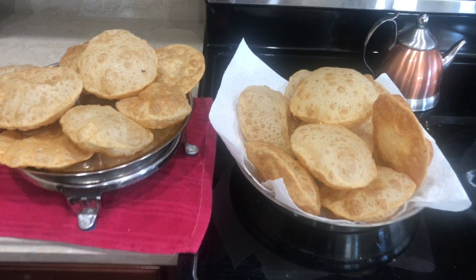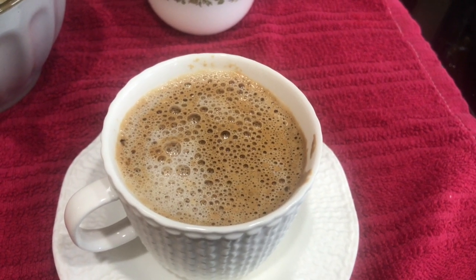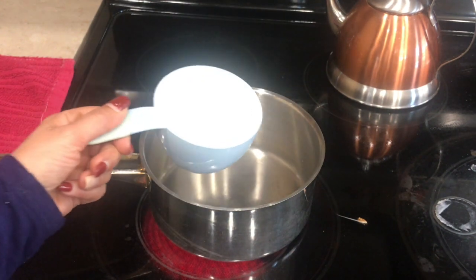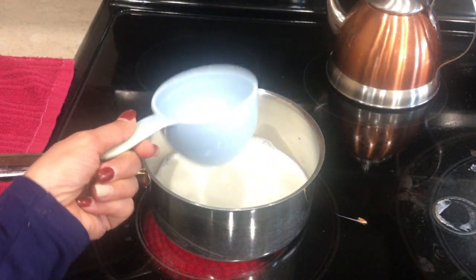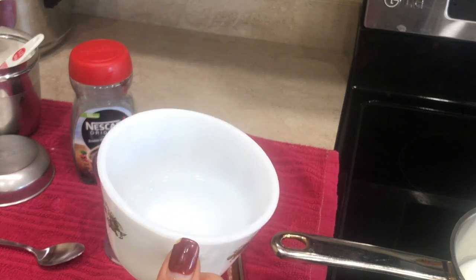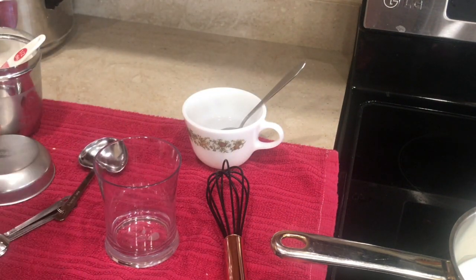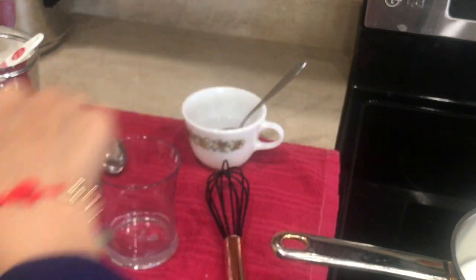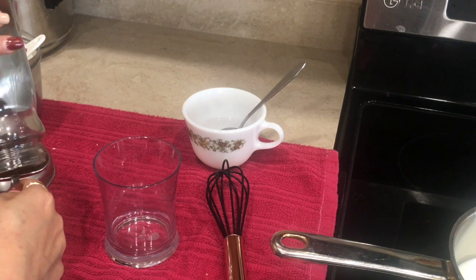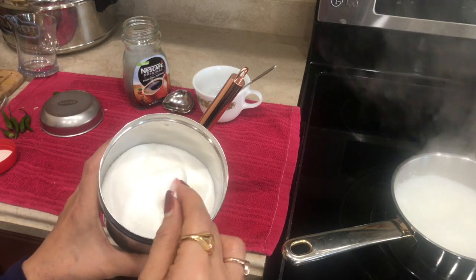All my puris are done, and next I'm gonna share the perfect coffee recipe. We always wonder why our coffee doesn't come out restaurant-style with perfect froth on top — so I'm gonna show you how easy it is. I'm taking one cup of milk and boiling it first. This is a one-cup coffee recipe. I also have hot water — it's really important that the water is hot. I'm using Nescafe instant coffee; you can use any brand. I'll take half a tablespoon of coffee and one tablespoon of sugar, then add just one spoon of hot water into the mixture.